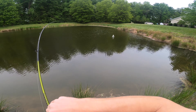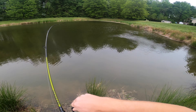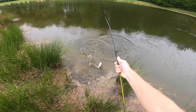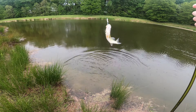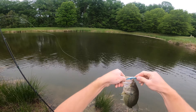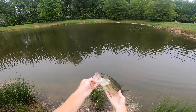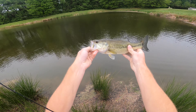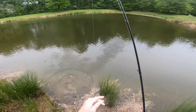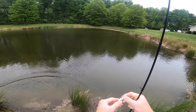First cast at this pond — yeah boy, let's go! He crushed it, right on the fall again. Shimmer Shad is putting in work — right on the windblown bank, right where that bass should have been, is exactly where he was. Another good-looking fish, about a pounder. That feels awesome — first cast at this pond.